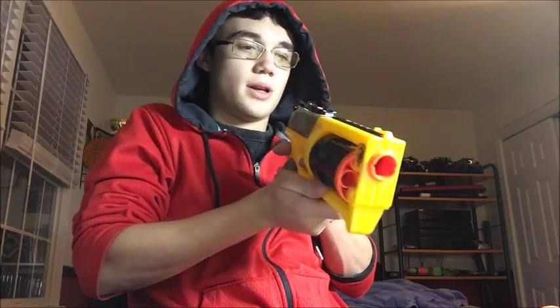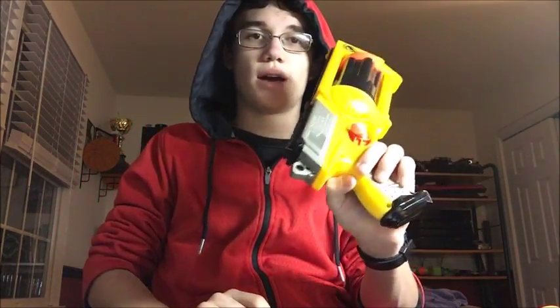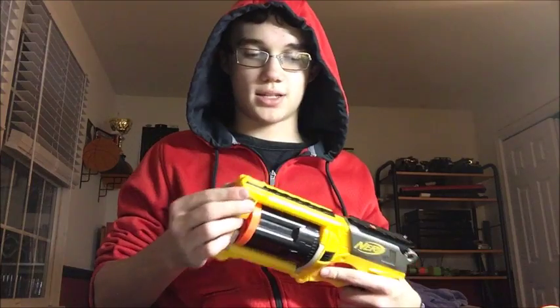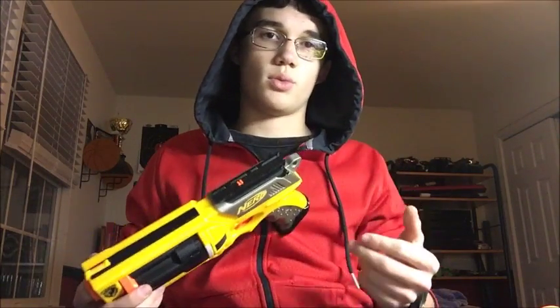There are iron sights included, even though they really don't do much. It's got a nice grip. It looks like a giant hand cannon from Destiny, which makes it kind of cool. The bright colors are obviously so they don't get in trouble with the law. I'm going to unscrew the blaster, go over it, tell you what everything does, and show you the three different mods I'm going to do.